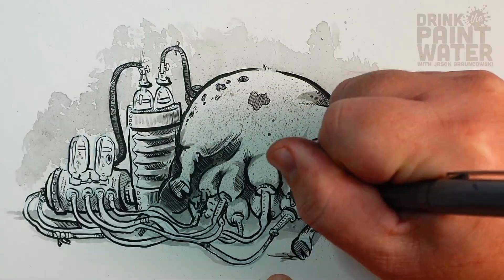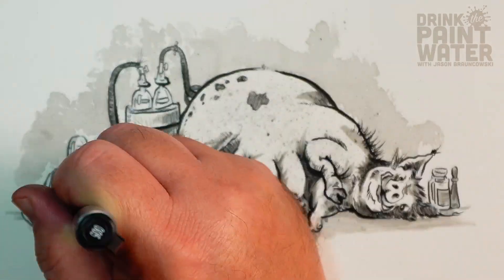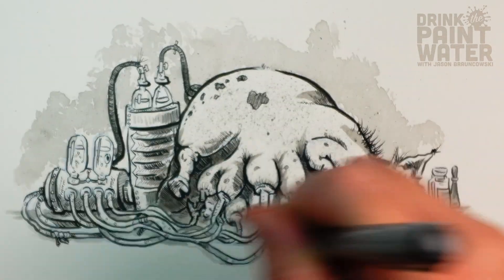Then I go back in with a liner pen. I apologize for the autofocus — there's a learning curve here, and in the future I will turn off the autofocus so we don't get this weird thing. But the art is done and that's all part of the process.